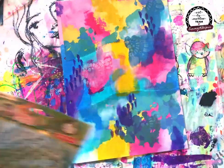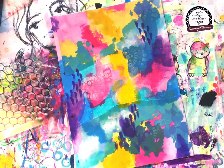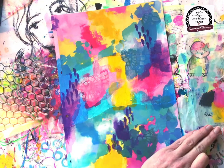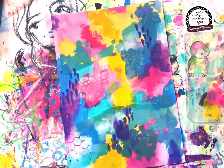Now I'm coming in with Royal, the purple, and deepening up a couple of areas. I love creating a few layers. I've used Marlene's brushes to do a bit of mark making just in a couple of sections.